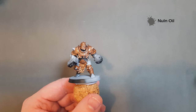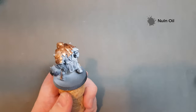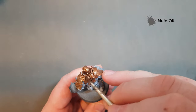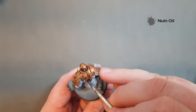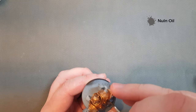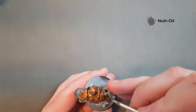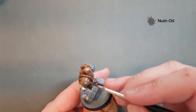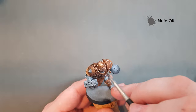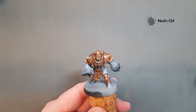Once you've got all the gold done with Balthazar Gold — and just to say, this is over a zenithal highlight, so it was black and then white over the top of it — we're now going to cover all the Balthazar Gold in Nuln Oil. It's not the gloss one, just the normal one. I want it to look a little bit flat underneath and we'll add some shine back in later. Get your Nuln Oil all over, including the belt and the loincloth, and then we'll move on to the next stage of the armour.